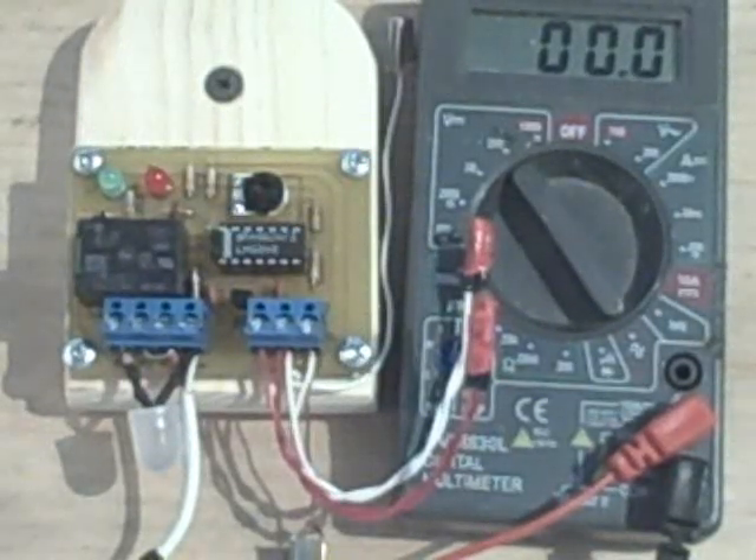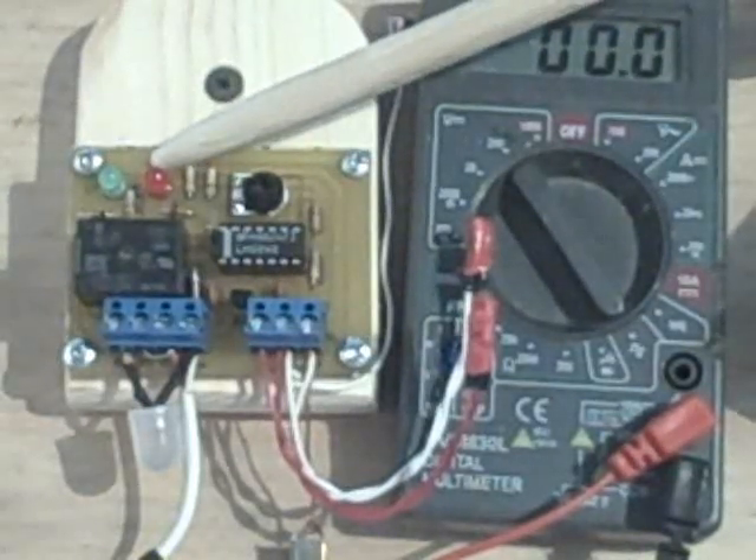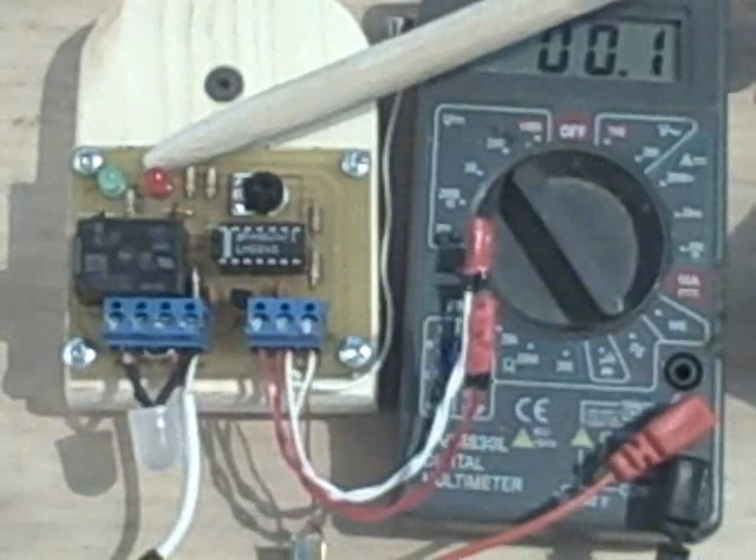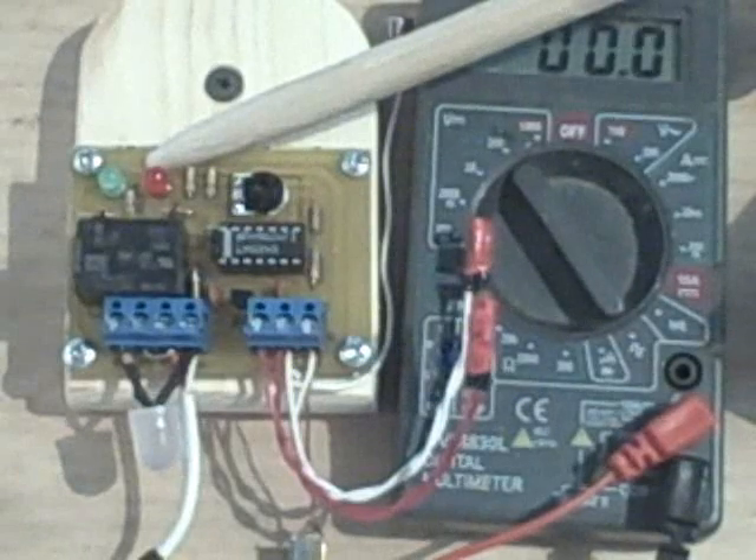Besides that, you can see right next to the green light, we have a red light. This red lamp is used to indicate the amount of heat that's available for collection. The brighter it gets, the more heat there will be for collection.